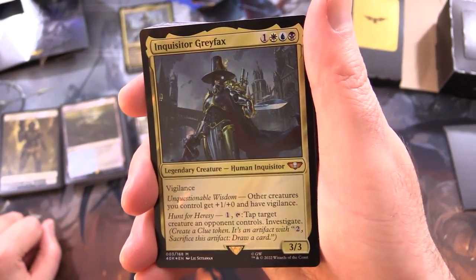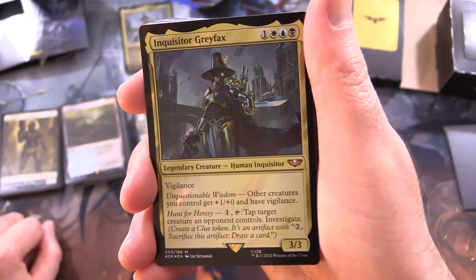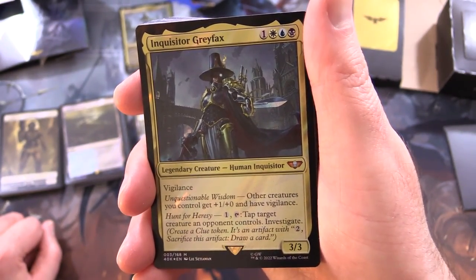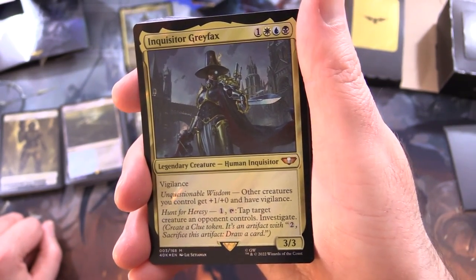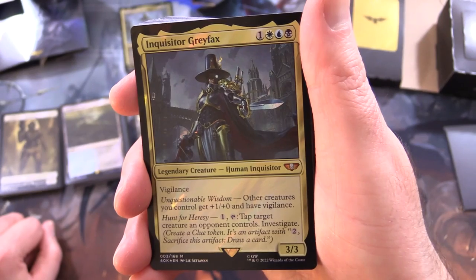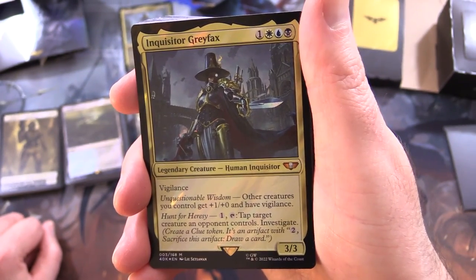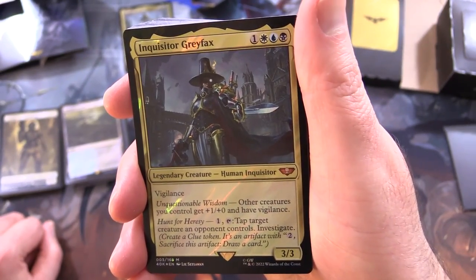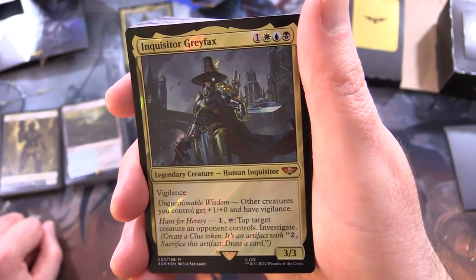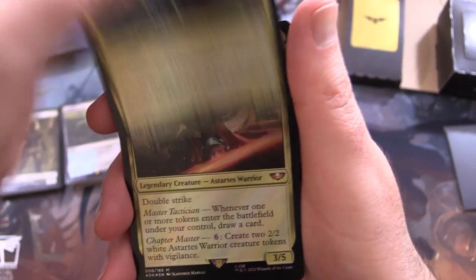We've got Inquisitor Grayfax - legendary creature, human inquisitor. It's a mythic 3/3 for 4 with vigilance and Unquestionable Wisdom: other creatures you control get +1/+0 and have vigilance. It also has Hunt for Heresy: pay 1, tap - you get to tap target creature an opponent controls and investigate, meaning create a clue token, an artifact with 'pay 2, sacrifice this artifact: draw a card.'